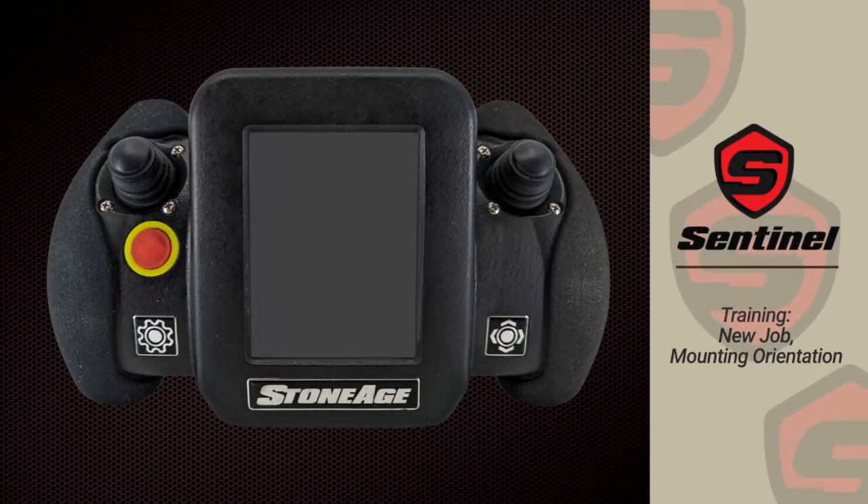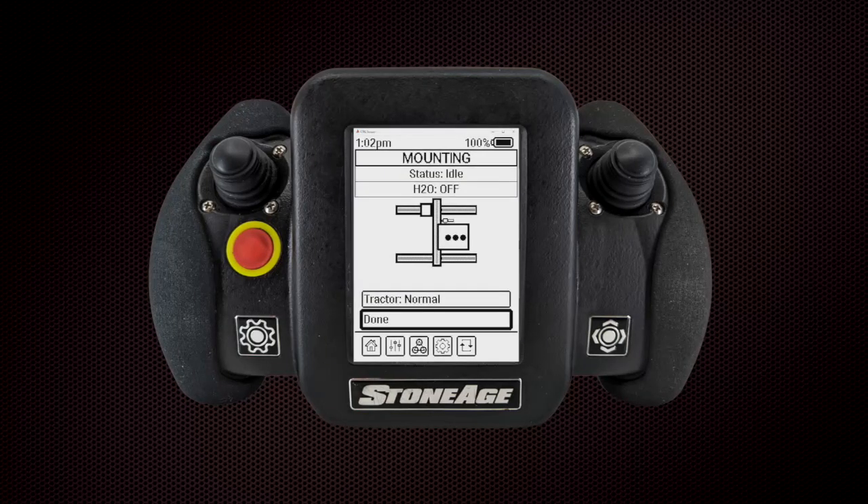Mounting Orientation: Tractors can be mounted on the lightweight positioner in four different positions based on job conditions. Click on the Tractor button to cycle between the four positions.